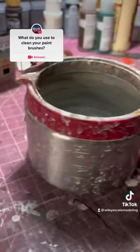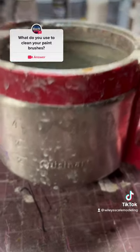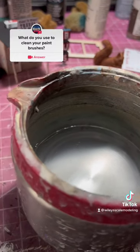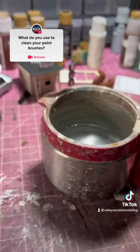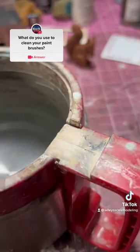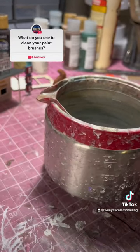I have an old coffee pot — Cuisinart, you know, the best. A crusty-looking stainless steel coffee pot. So it's easy to clean, but look at that. It's almost like a piece of art on its own. It's what I use to clean my brushes.